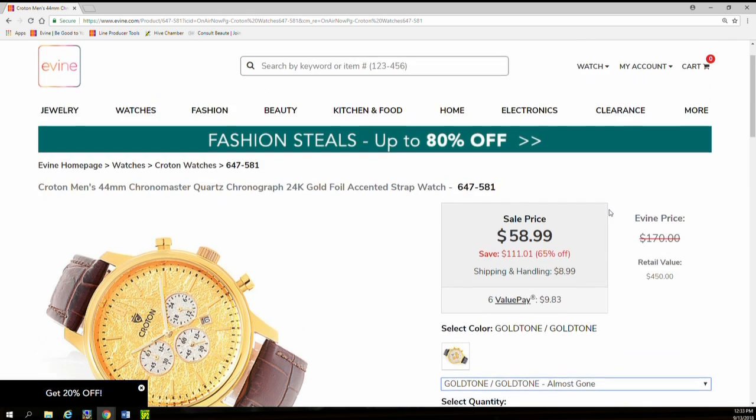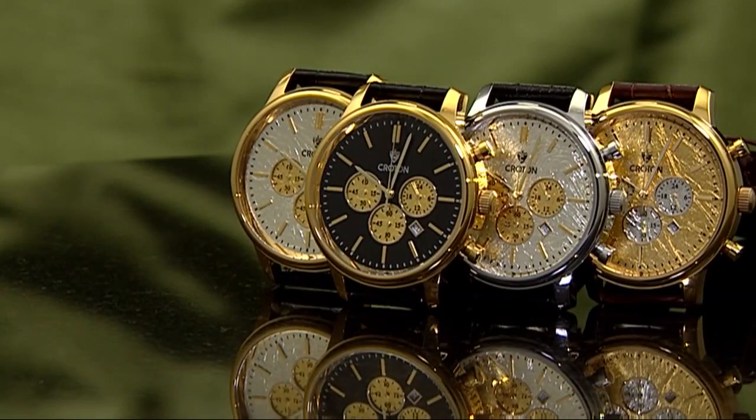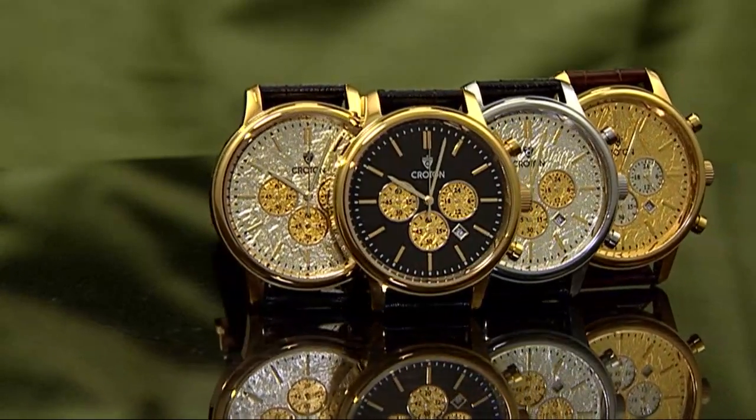That's a gold case with a gold dial. And when we say gold dial, that's pure gold foil. So whether you get the full gold foil or the black one that has just the gold sub-dials, it's kind of up to you.